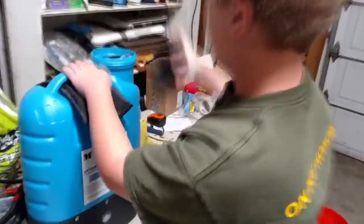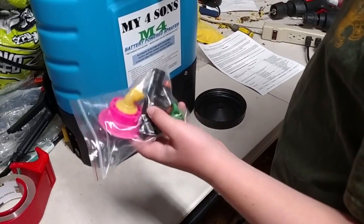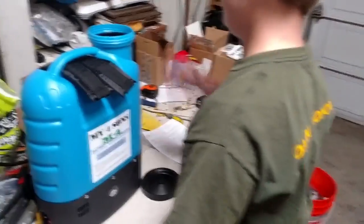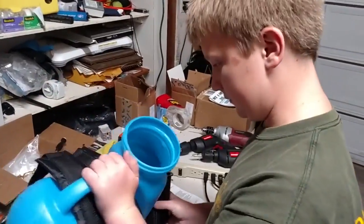And if you unscrew this, this is a bag of all the nozzles or spray nozzles. And this is the basic filter. If you look inside, there's another filter.